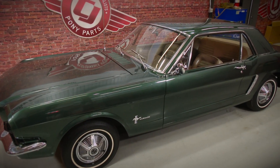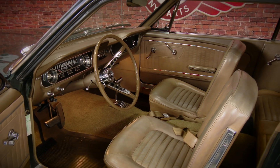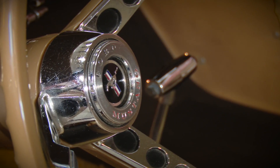The car's ivy green exterior is complemented by the Palomino interior. While the Palomino is in excellent shape given the age of the car, there are a couple things in here we're going to do just to freshen it up and make it look a little bit nicer.